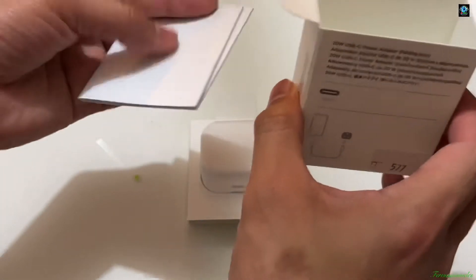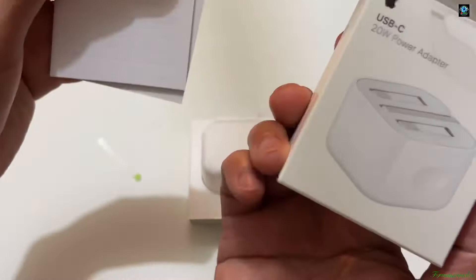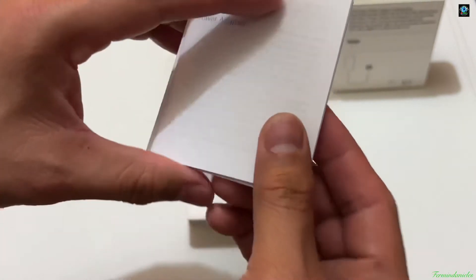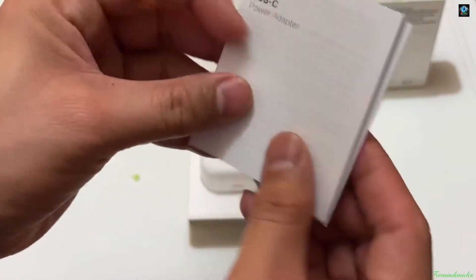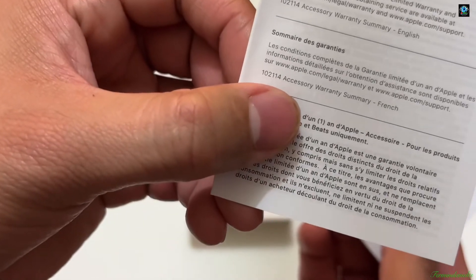If you want to buy this from the Apple Store, the price will be 79 AED — Arab Emirates Dirhams. But at Du company I bought it for only 74 Dirhams. Check your local region's pricing. What's inside the box is the warranty summary and most probably a manual.